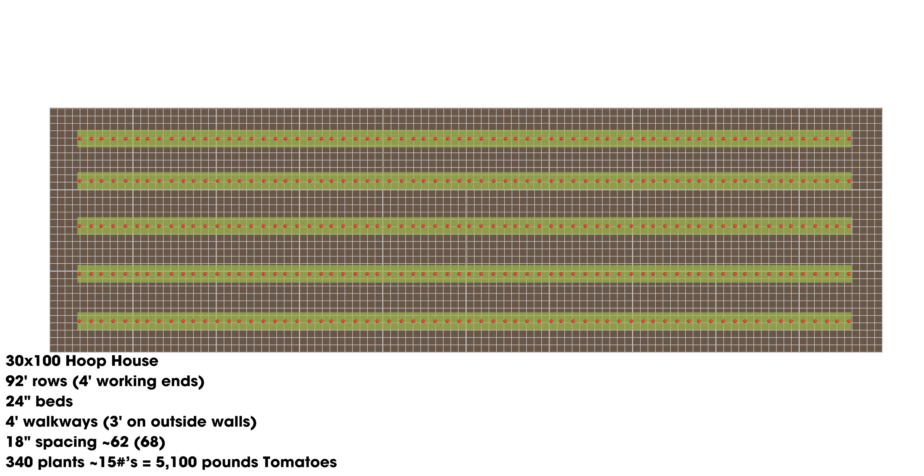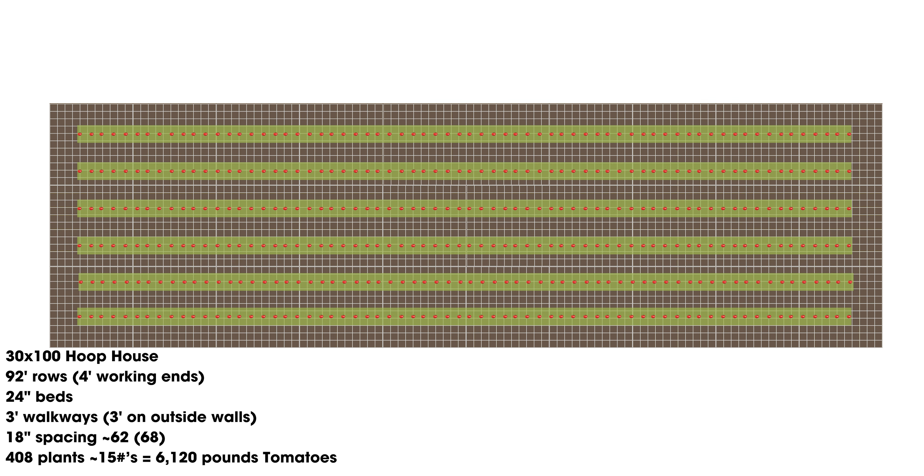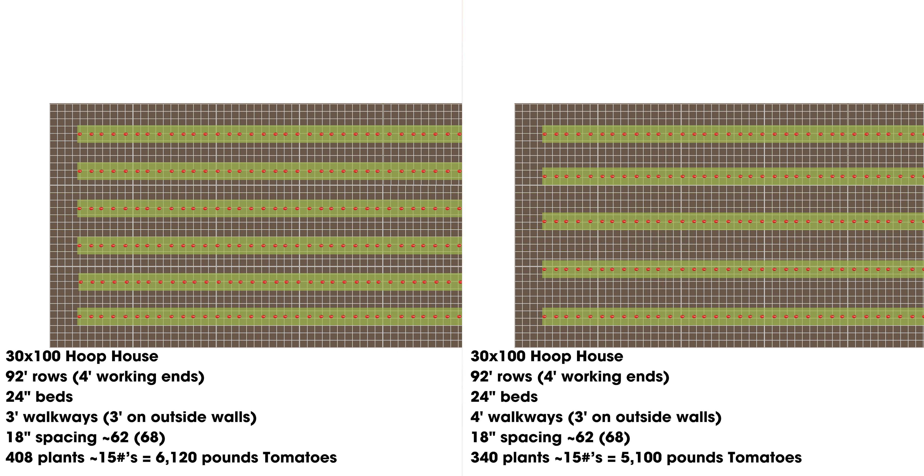The second scenario I see a lot of is a 3-foot row spacing instead of 4-foot. Still 92-foot rows with 4-foot working ends, still 24-inch beds, but necking that down to a 3-foot walkway with 3-foot on the outside walls. Still at 18-inch spacing with 68 plants per row — that's 408 plants versus the 5 rows at 340 plants. So 408 plants at 15 pounds on average gives us 6,120 pounds. Just that one-foot difference in the walkway takes us from 5,100 pounds to over 6,100 pounds, and that's if everything is done at just average.